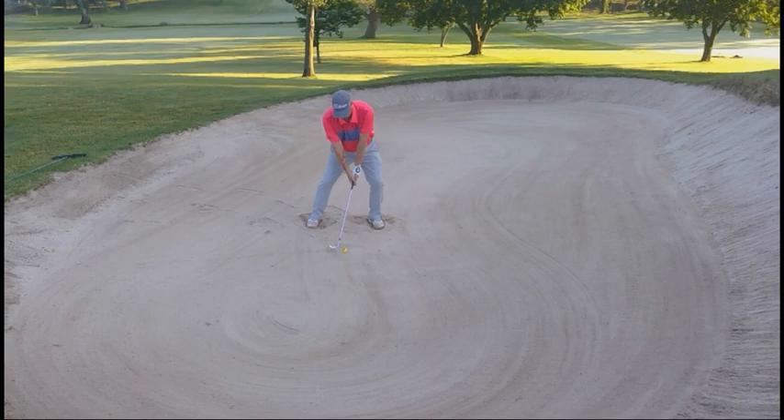As you can see from my face-on view here in the bunker, there's probably a couple things that stand out to you. Number one is how open the club face is. The more you open the face, the more you expose the bounce, and obviously the more loft you're adding to the face, which will pitch the ball up in the air.